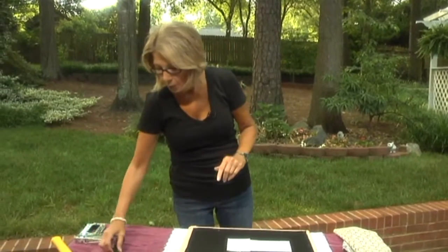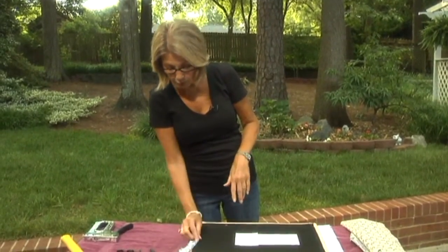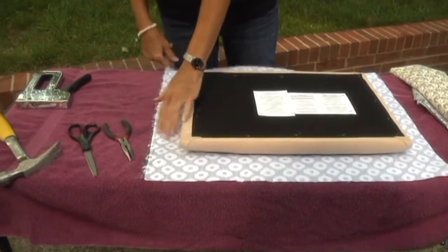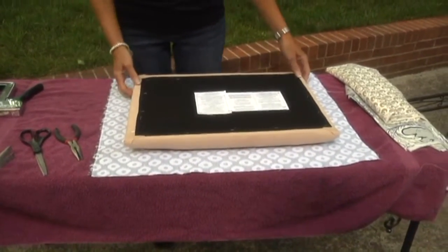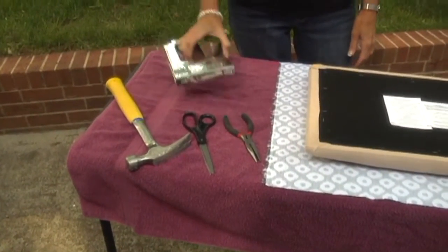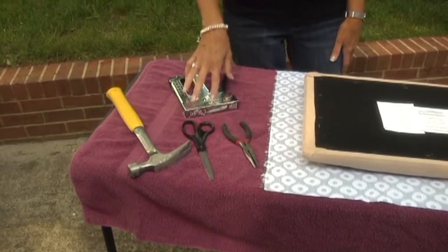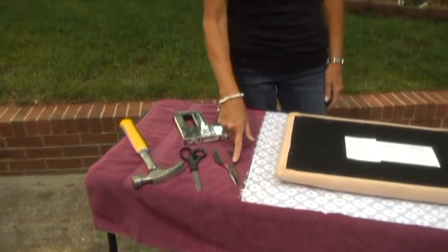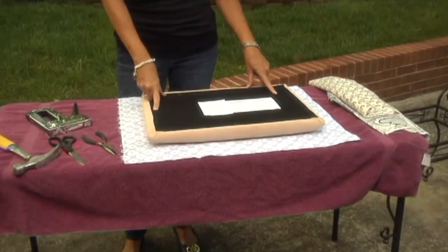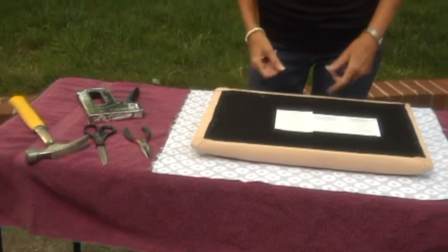Your tools are pretty simple. You're going to need a pair of scissors to trim your fabric — you want about a good inch when it folds over the side, so add about three inches all the way around. Then you're going to need a hammer, a pair of pliers, and a staple gun with staples. Why the hammer and pliers? Unfortunately, this little seat is made out of a compressed lumber material, so it's very dense. Staples are not going to go in all the way and be nice and flat — they're going to pop up high, that's why I need the hammer.